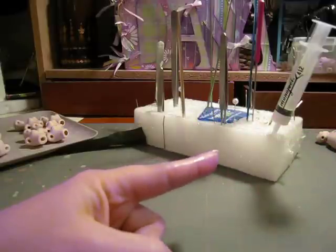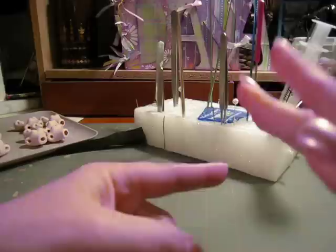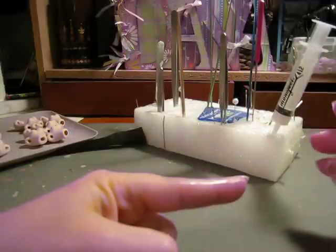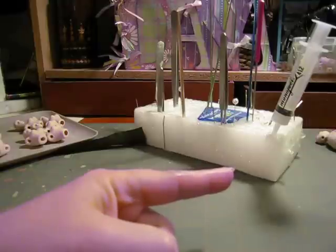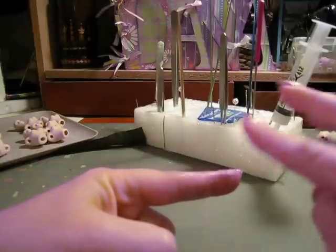Then you let it get very tacky, and when it's tacky you put the two pieces of material together — that way it won't bleed through. Now if you want you can take even more of it off. That's the key to gluing seams: take most of the glue off.